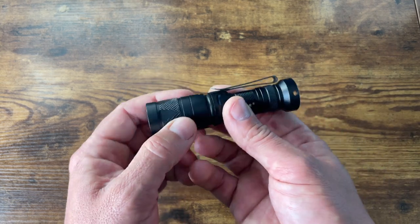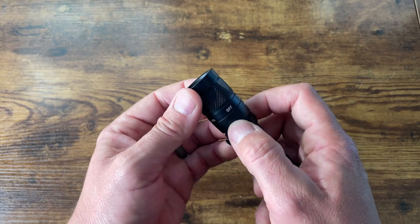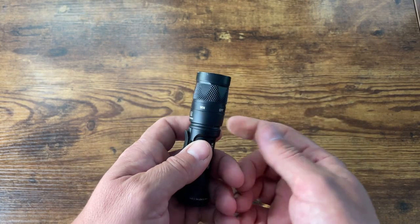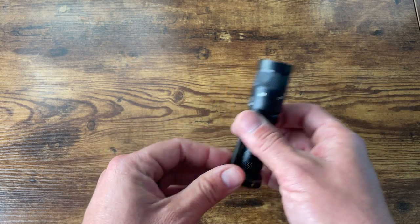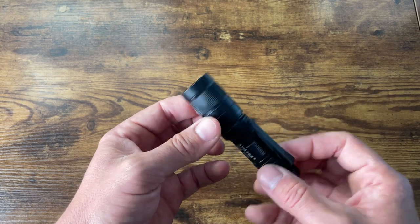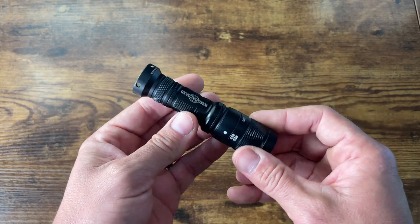Let's get into some of the details of this light. For those of you that don't know, the Aviator is a dual output head. Right here you can see white, off, and then I have the red version. The other versions available would be white and amber, white and blue, and white and a yellowish green color. All those colors have specific uses. I chose the red. Fun fact — I used to fly planes, and when we were night flying, the red light was an essential tool.